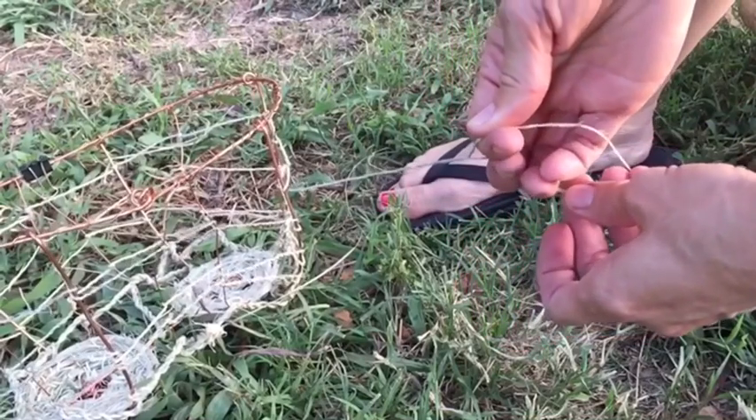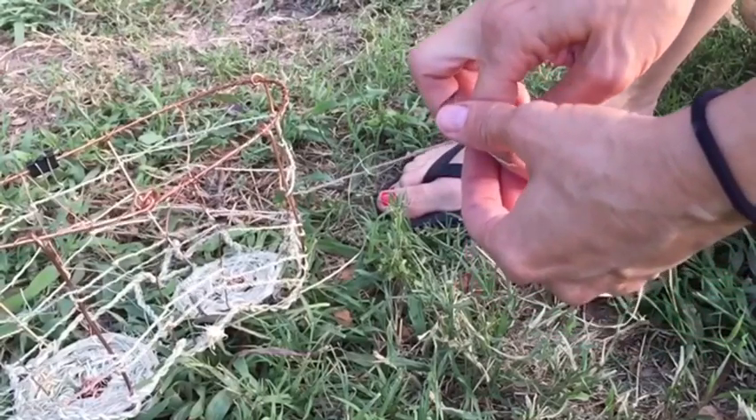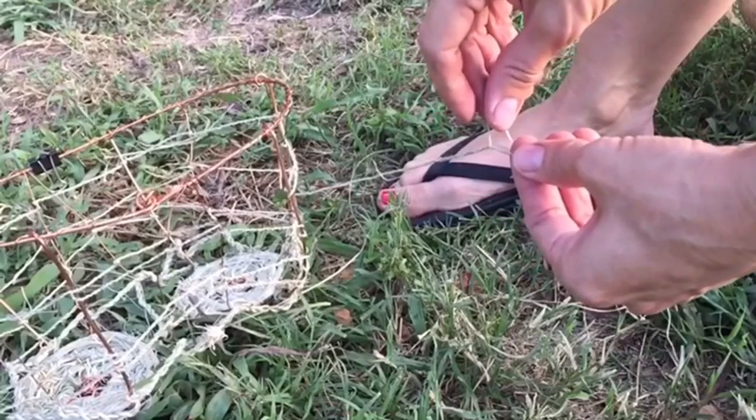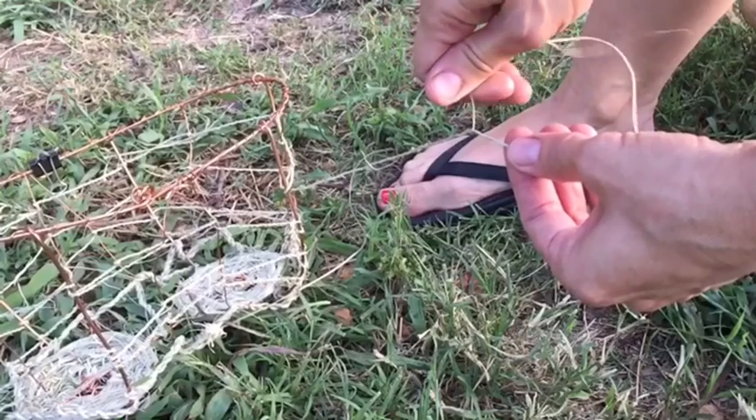Twisting with my index finger and my thumb, and then pulling forward, and then I'm going to switch. Now I'm going to take the ones that were in my middle finger and ring finger and grab them with my index finger and my thumb and twist that away, and then grab it and pull it forward.